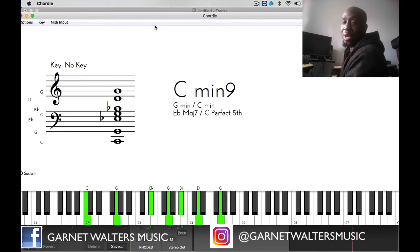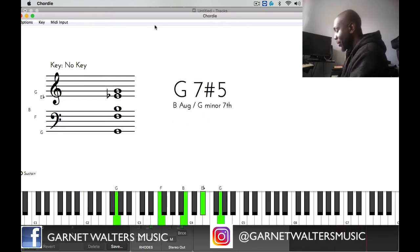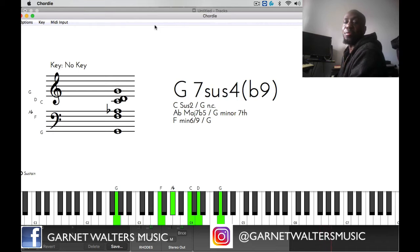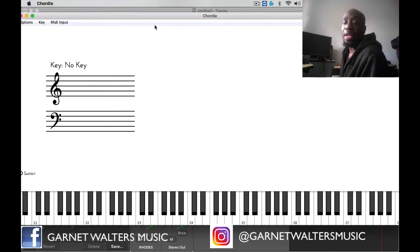What I did there was I decided not to play the G7 sharp 5 — I ended up playing a G7 sharp 4 with a flat 9. The key to making this progression fun is knowing what chords you have and knowing what chords you can play with those melody notes involved.